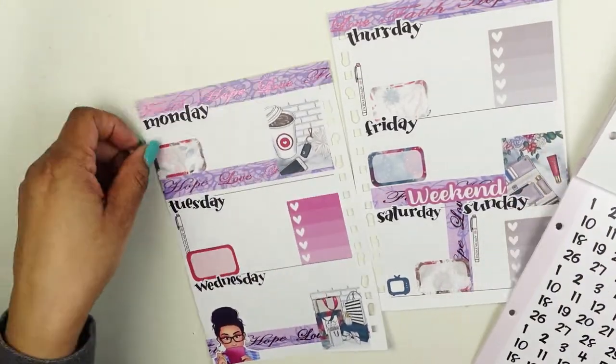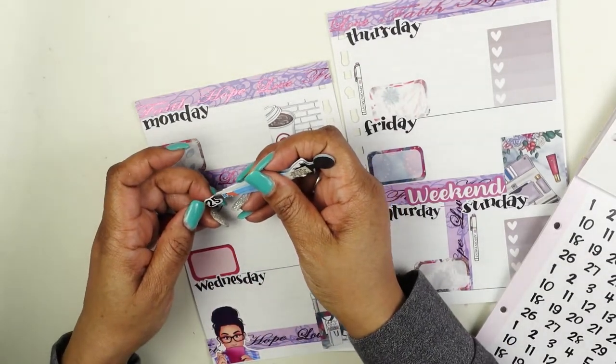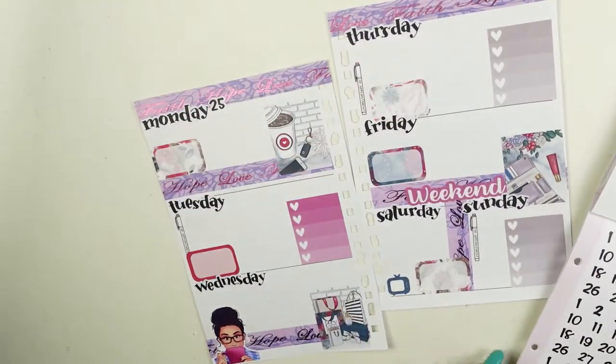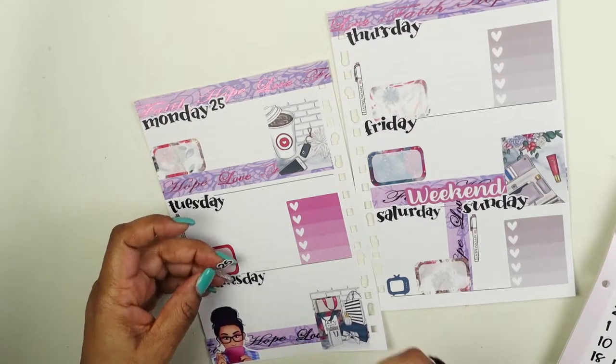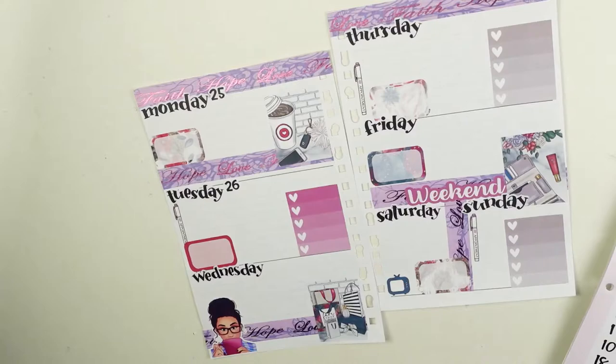This is the week of the 25th, so let me do the numbers here. Then this will wrap up the decor part, and then I'm going to do a little bit of writing in here.